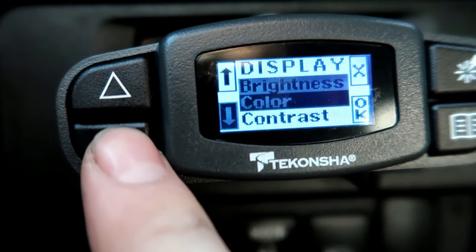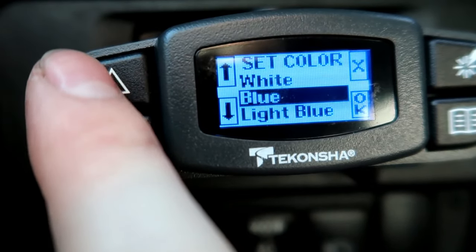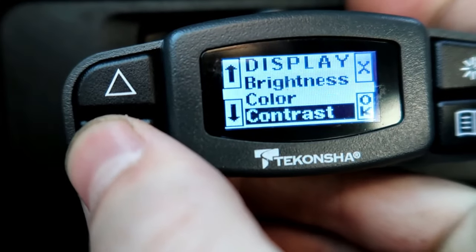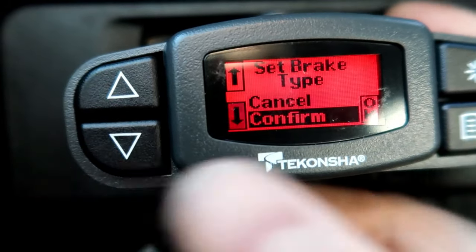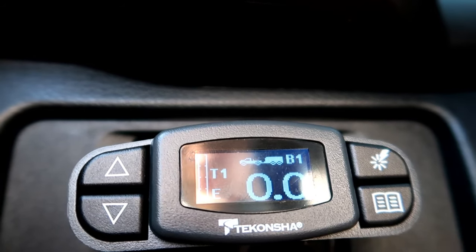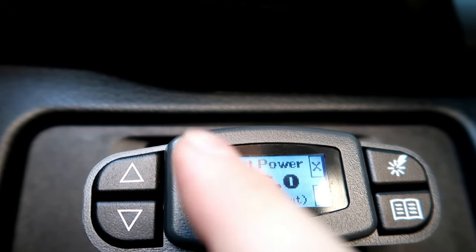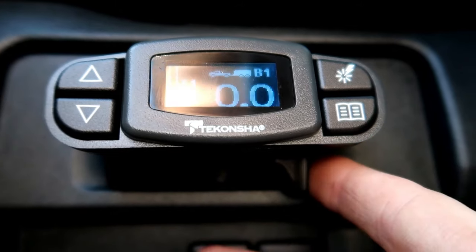The bottom button here is your menu. You can go to display — click on display to adjust the brightness and the color. Yes, you can change the color on this to any color you would like. I have mine set on white, which actually comes out kind of like a light blue — it really matches my interior lighting. You also have brightness — high, medium, or low — and contrast level. We can also go to brake type: mine are electric, but you can also do hydraulic if you have hydraulic brakes. You can also go to help for language, troubleshooting, and contact info.